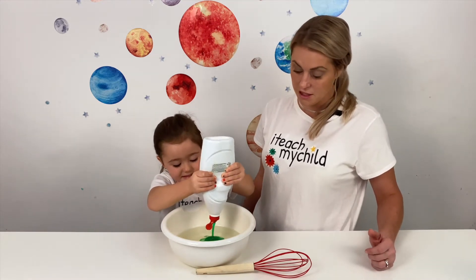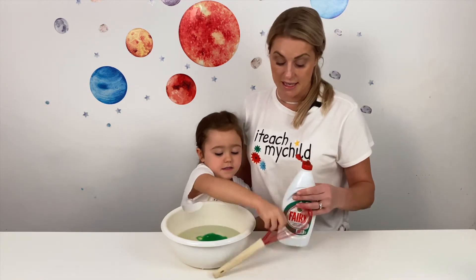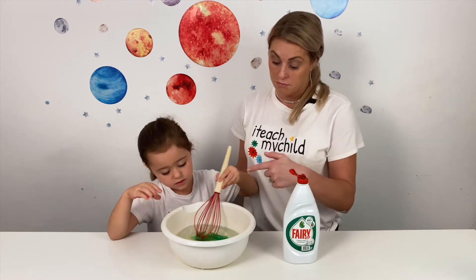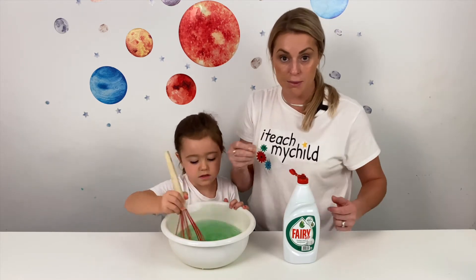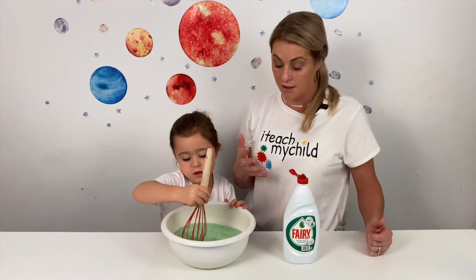The benefits of the whisking activity include hand-eye coordination, using the pincer grip, and the way that she needs to hold the whisk, strengthening the hand and the arm muscles that she'll be needing for handwriting, and the concentration span is being improved.